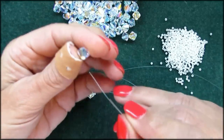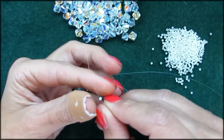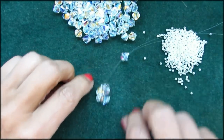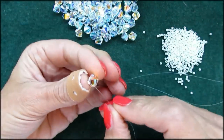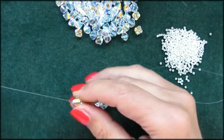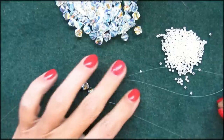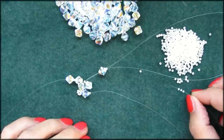Take the right threads and add a bicone and a seed bead, making sure you have them on both threads. Then get the left thread and add a bicone, a seed bead, and another bicone. Now take the bottom thread and add four seed beads: one, two, three, four.